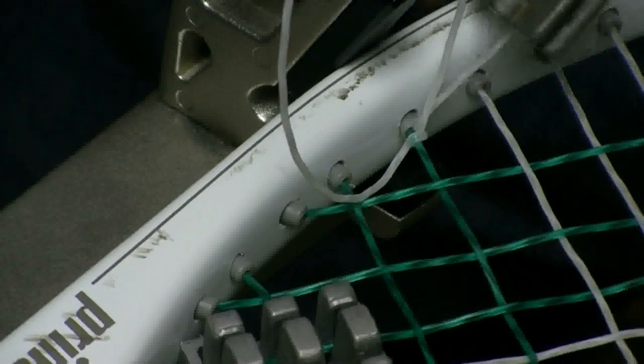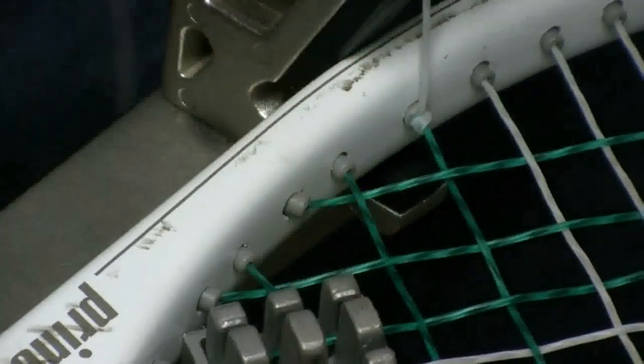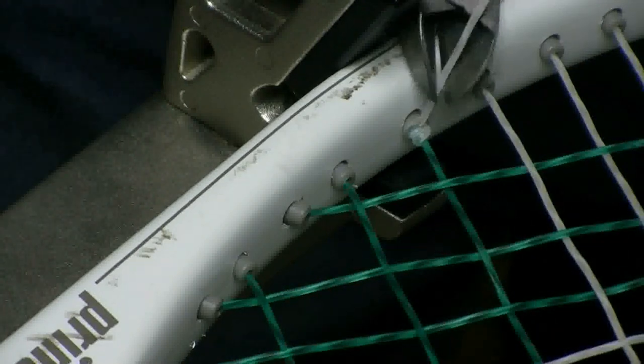I'm going to lock the turntable so it doesn't move. Now I'm looking at this knot and I'm just going to pull up on this tail to tighten it up. While I've got this knot tied, I'm going to hold tension on this while I release this clamp. Once the clamp is released, then I'll let it go. That way I get very, very little drawback on the string and I can trim it off.